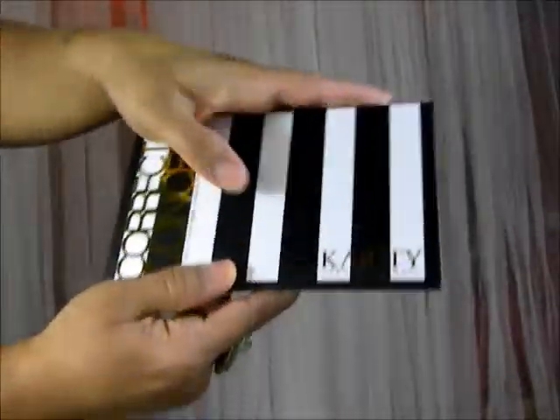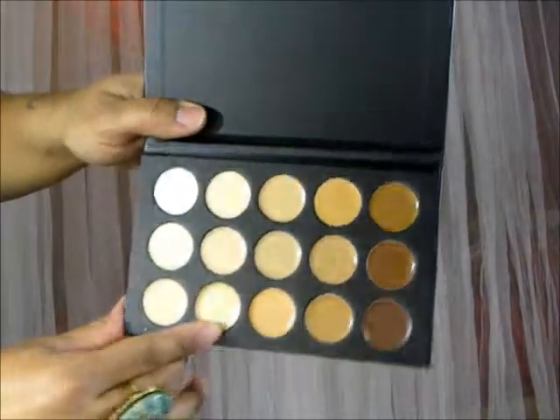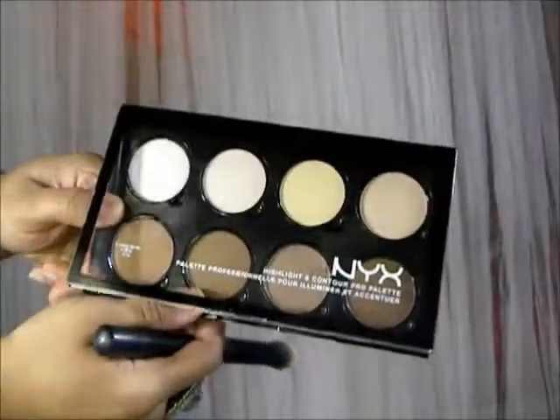Now I'm grabbing this Correct and Conceal Palette by Karity — this is a dupe for MAC Cosmetics concealers. I'm taking it in areas that I want to highlight: just under my eyes, the center of my forehead, down the bridge of my nose, just a little on my cupid's bow, my chin, and my jawline. This is actually my first time trying it. I'm not sponsored — I'm a mommy on a budget. I've just been looking for great quality products at really affordable prices, so that's what I decided to bring you guys for this makeup look.